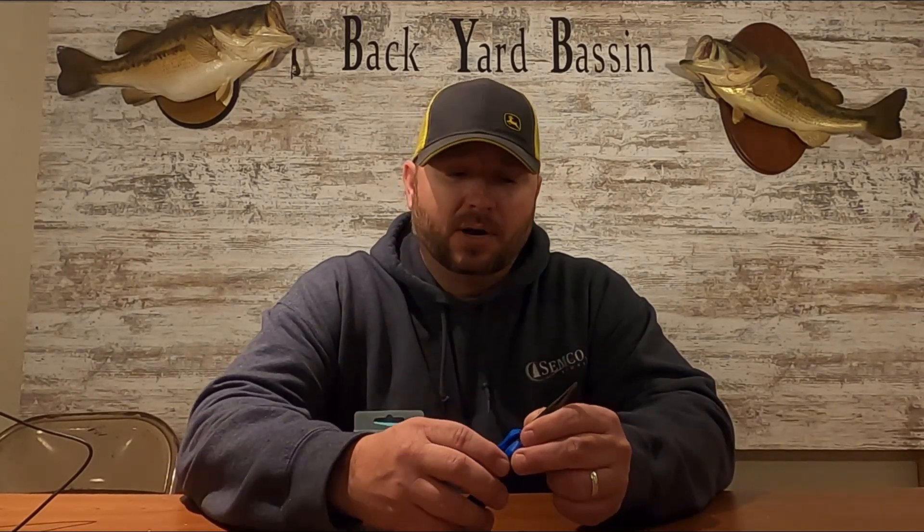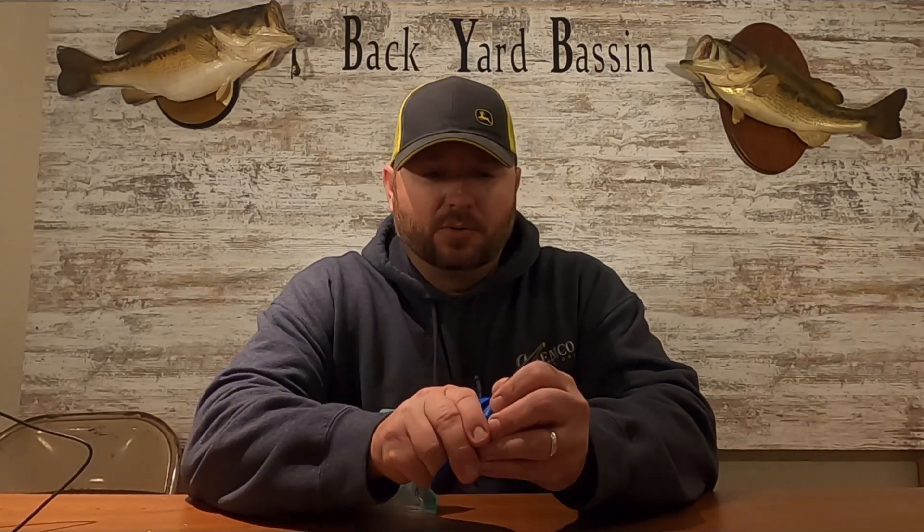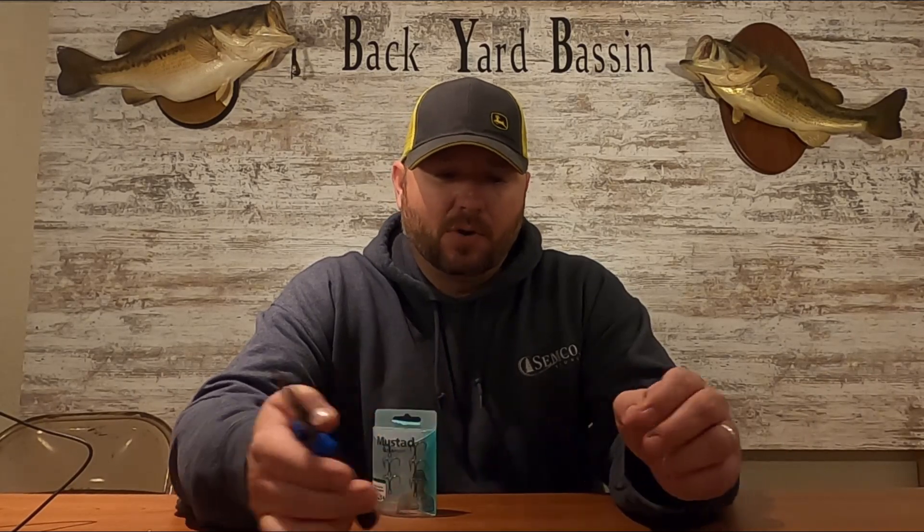Get some pliers for doing this — they're split ring pliers. They're very cheap. I picked these up at Academy Sports, I think they were like four bucks, maybe five at the most. There are some better ones out there, but just showing you some cheap ones — they work really well, no problem at all. They got a little lock on them so they don't come open.